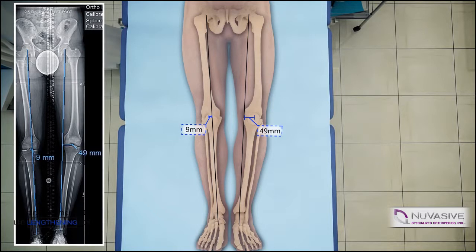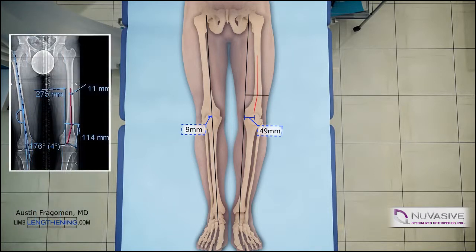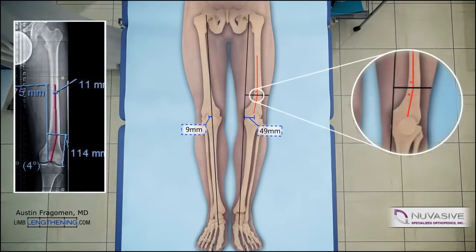This patient has a distal femoral varus and shortening deformity. The radiographs of the actual patient are on the left side. The red lines denote the proposed path of the IM nail, and the intersection of these lines is the osteotomy site. After deformity correction, the red lines will be collinear. The inset magnification on the right side shows blocking screw position. Blocking screws are very important for deformity correction and maintaining alignment during lengthening.